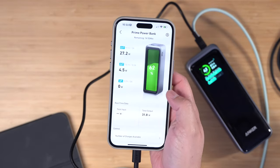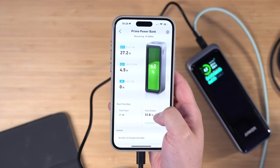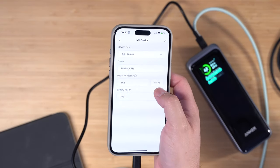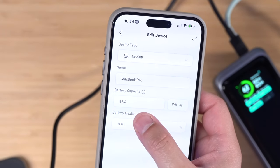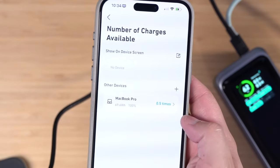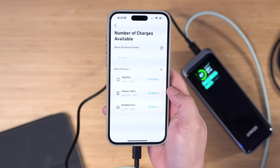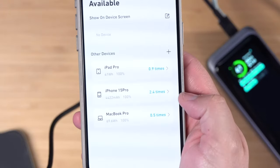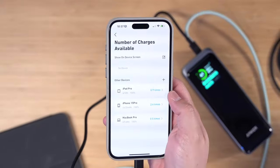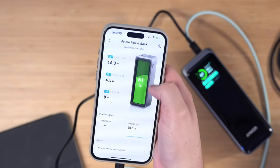When you download the Anker app and pair over Bluetooth, you get the same data shown on screen — total output wattage, which is 31 watts right now. Under 'number of charges available' you can input devices manually. For my 14-inch MacBook Pro at 69.6 watt hours with 100% battery health, it says this power bank can charge it 50% from zero. With the power bank at 61%, it can charge my iPhone 15 Pro Max two and a half times and my 12.9-inch iPad Pro about 0.9 times.